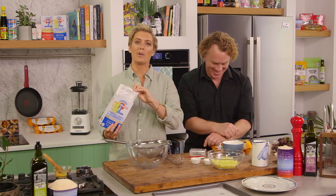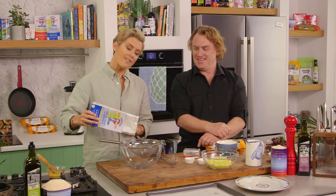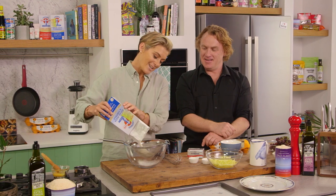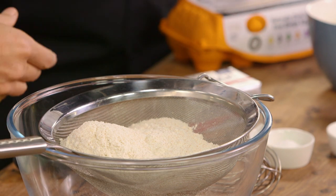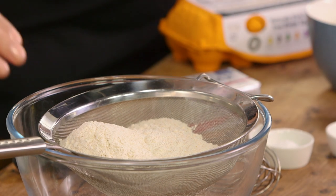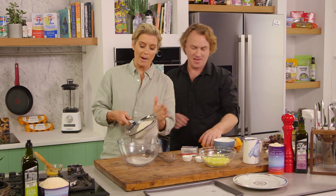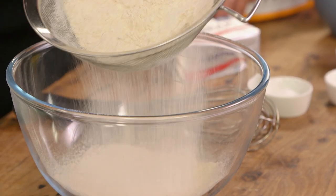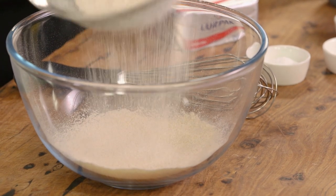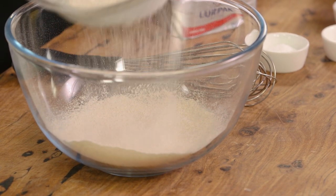Sometimes sweet ones, sometimes savoury ones, and the savoury is what I'm going to do today. So I've got two and a quarter cups of wholemeal flour — not two and a half, not two cups, two and a quarter. The great thing about wholemeal is it still has all that lovely wheat bran, which means it's more fibrous and it's going to fill you up a little bit longer.